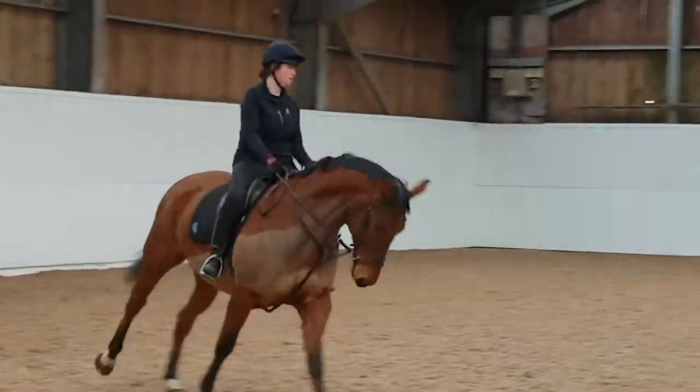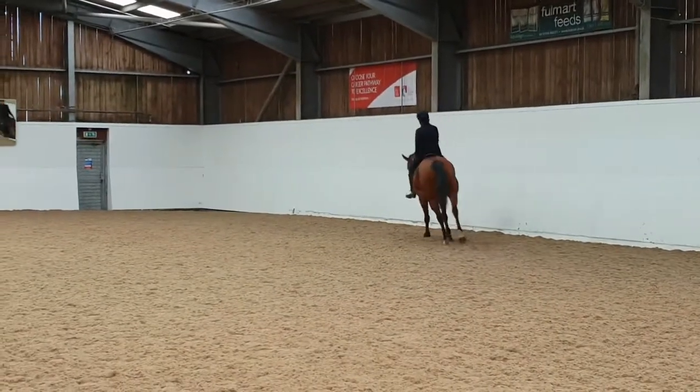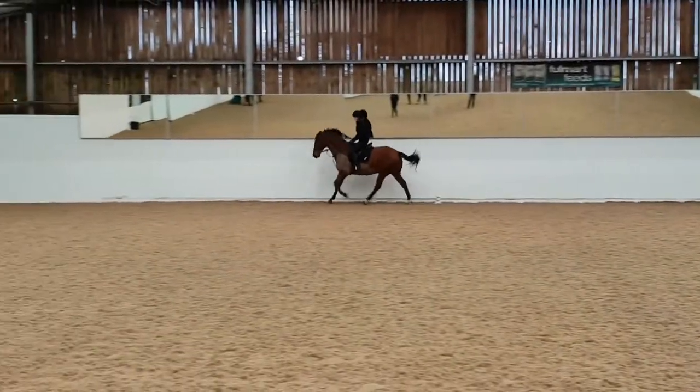Canter is also assessed. We need to see your regular and light seat. Again we are looking for control, balance and an independent seat. You should have a stable lower leg that does not swing too much and secures your overall position.